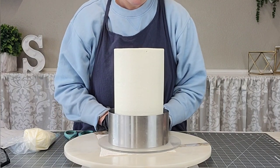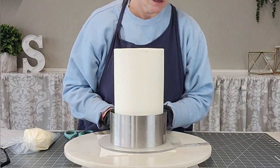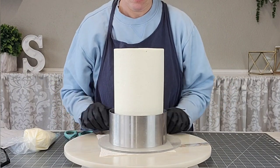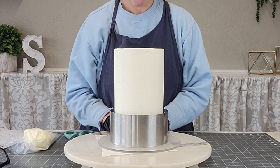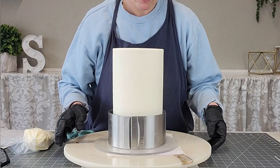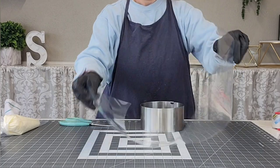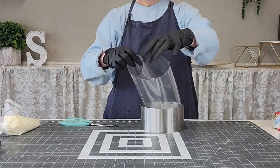Let your gelatin cool — definitely set it aside and let it cool. You don't want it to be warm; you want it to be room temperature, right before it starts to firm up, otherwise it could melt your buttercream. I'm using my expandable cake round and measuring to get it to the size I want.